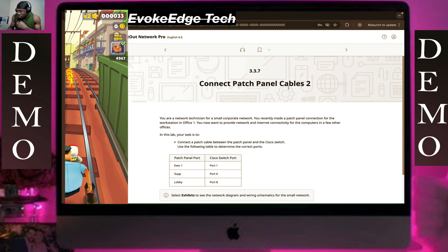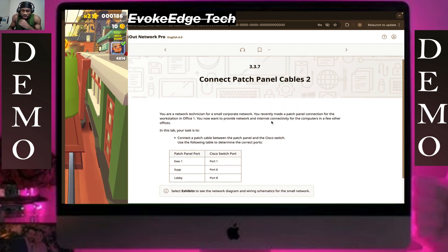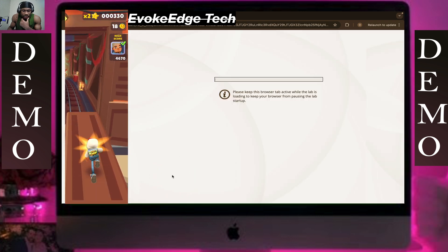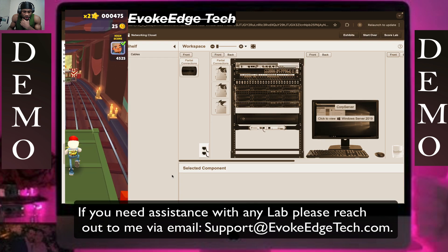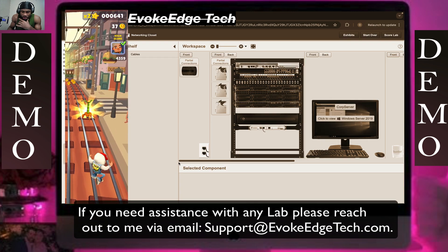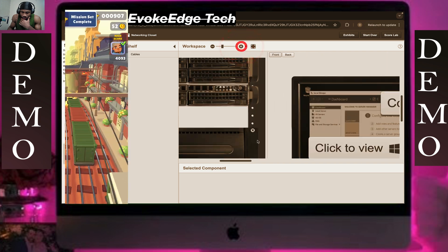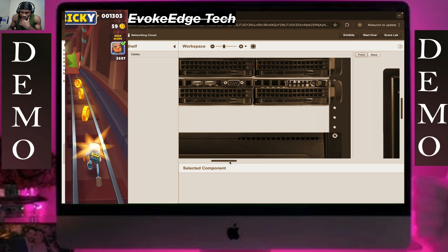Hello guys, welcome to EVE-NG. So let's work on the connect patch cable tool. We're going to be working on the metal closing — it'll close it. You should zoom in as close as possible.